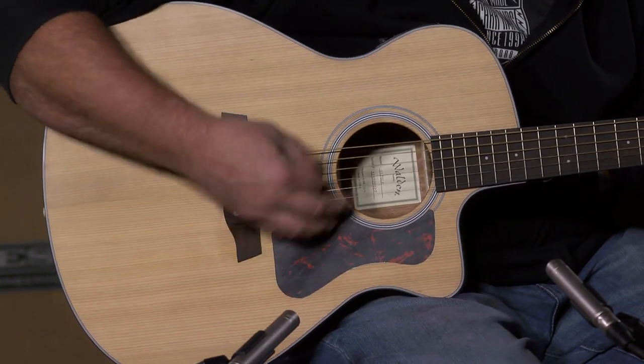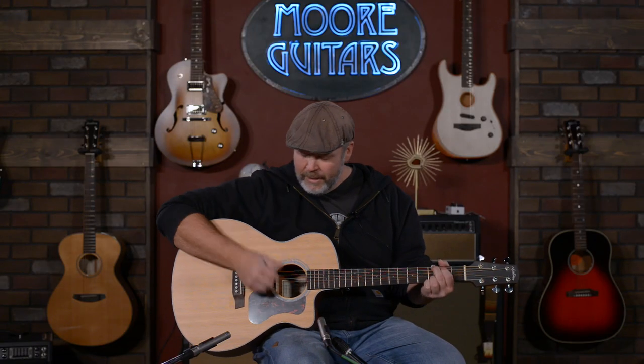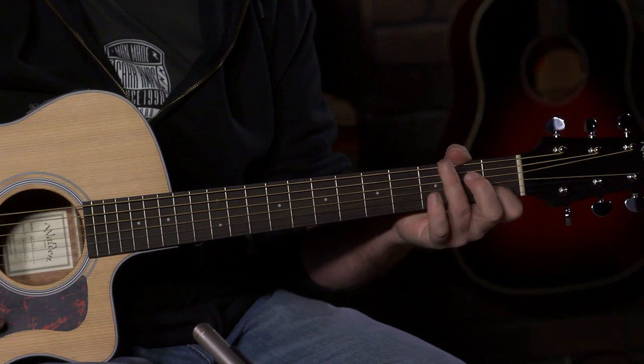Excellent, excellent value. Great first guitar, great second, third, fourth guitar — I wouldn't mind having one myself. If you're interested in something like this, give us a call here at More Music in Evansville, Indiana, or visit us at moreguitars.com.